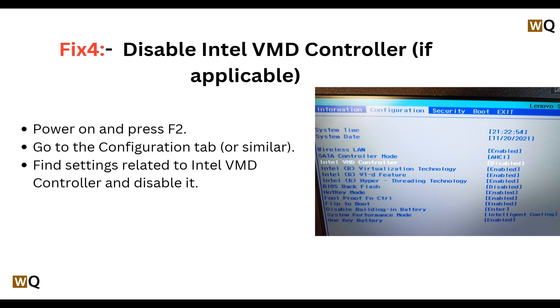Fix 4: Disable the Intel VMT controller, if applicable on your laptop. Power on and press F2. Go to the configuration tab or similar, find the settings related to the Intel VMT controller, and disable it.